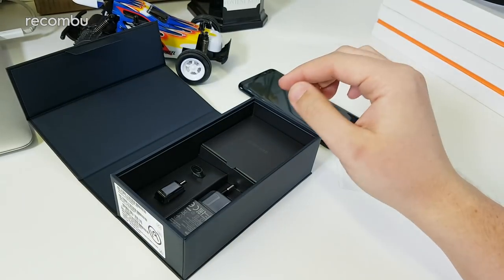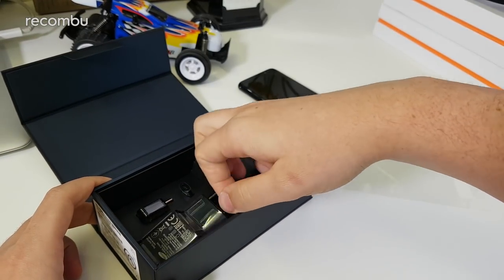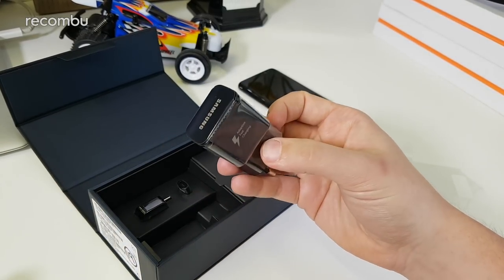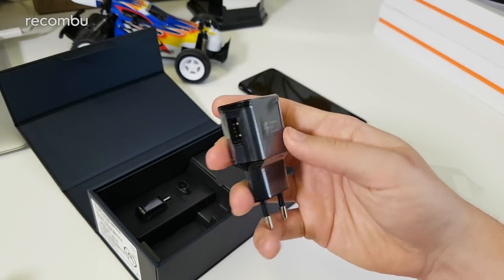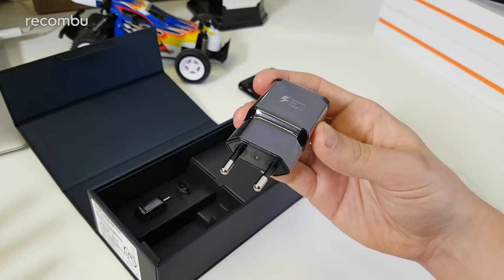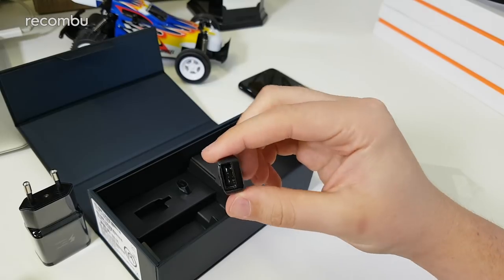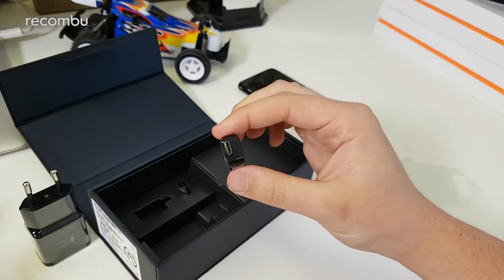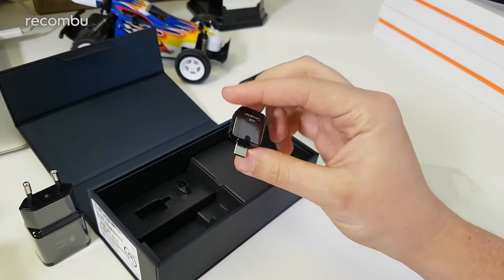In the box itself there are a few pieces. This isn't the UK model — it's a European one — so you get a European charger. Samsung has provided us with the UK equivalent, but it's the same adaptive fast charger we've seen before. There doesn't appear to be any difference in voltage or amperage, so you should get the same fast charging capabilities as with an older charger from, say, last year's S7. The phone is now USB Type-C — this is the first flagship after the Note 7 to support Type-C USB.